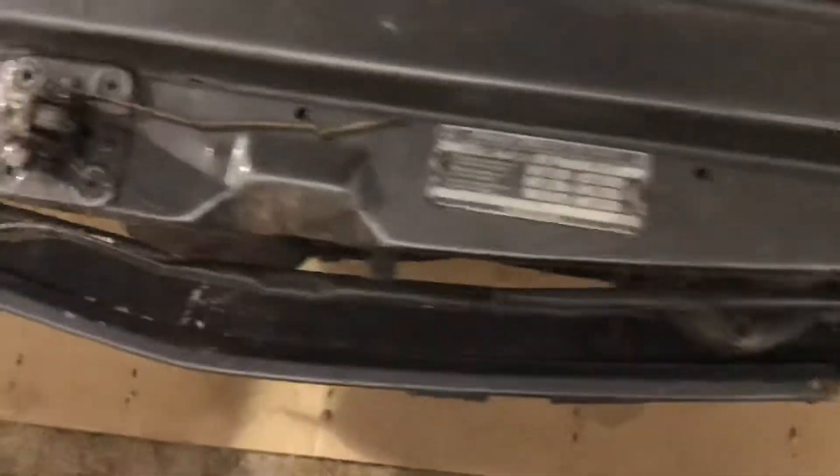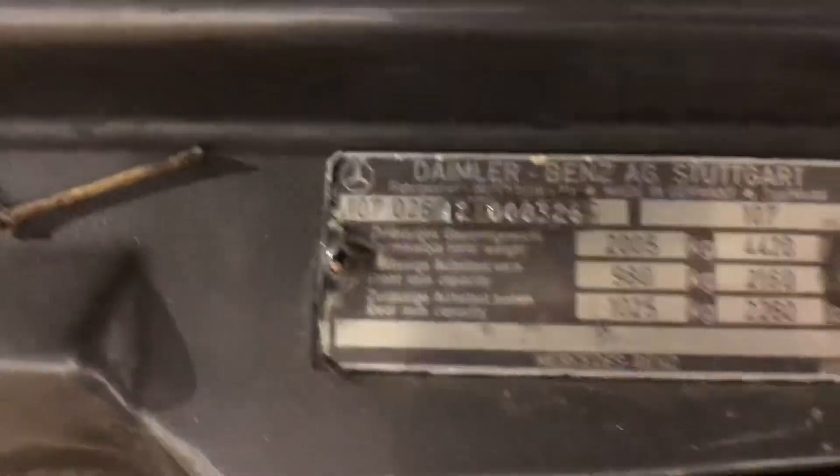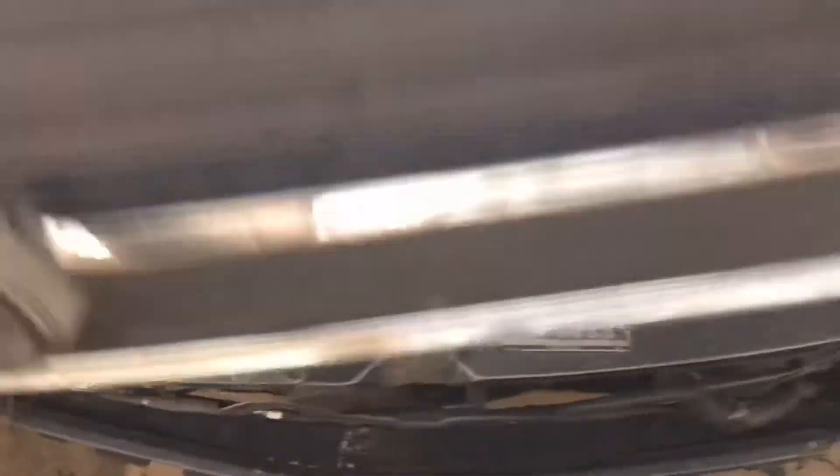It doesn't have its options plate, but it is a 107.026. Never noticed it didn't have its option plate. Interesting — but it is optioned with a limited slip differential.